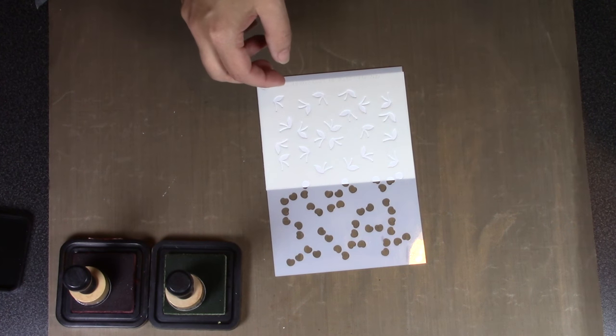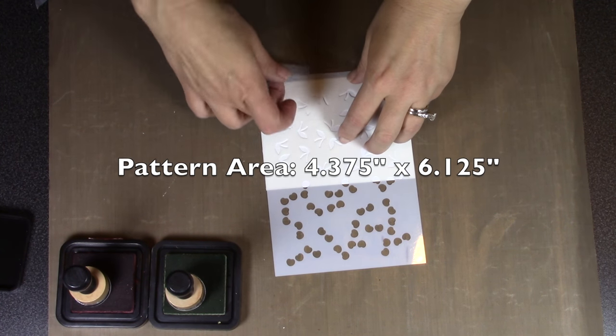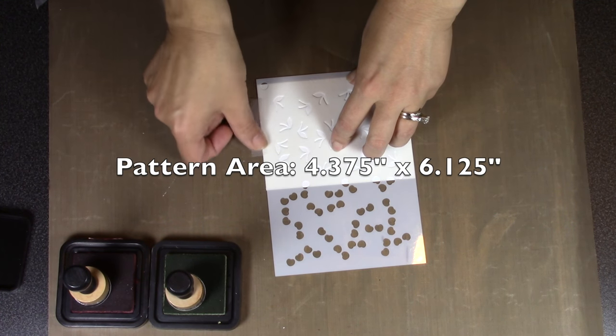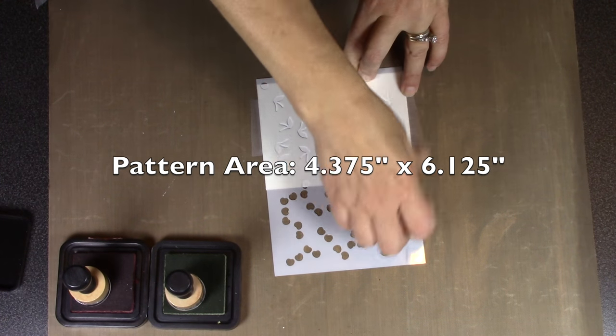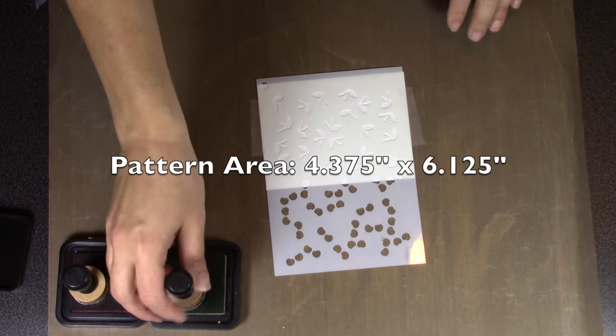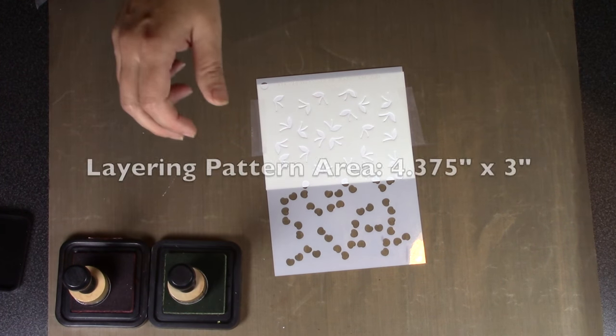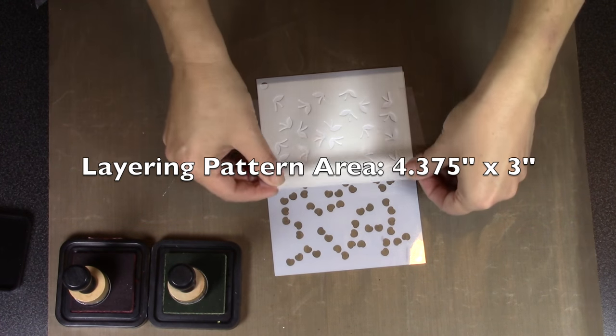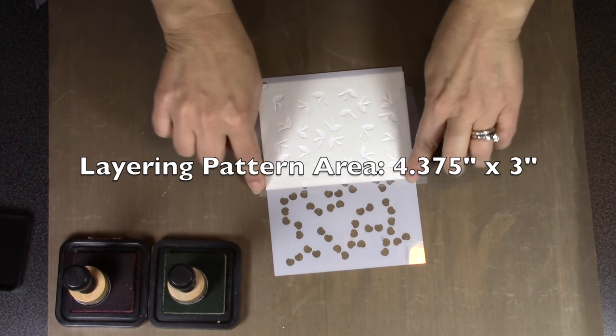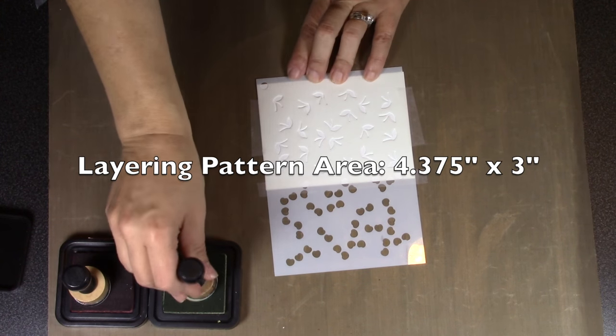Just like the previous Stage It stencils, there's an overall pattern area of four and three-eighths by six and an eighth. These are layering stencils, so half of the stencil is used for one color and half for the other color, combining to make an overall pattern of four and three-eighths wide by three inches tall.